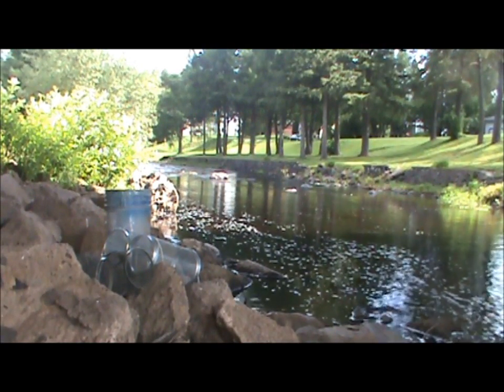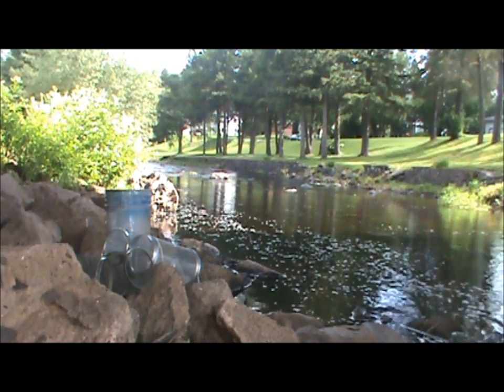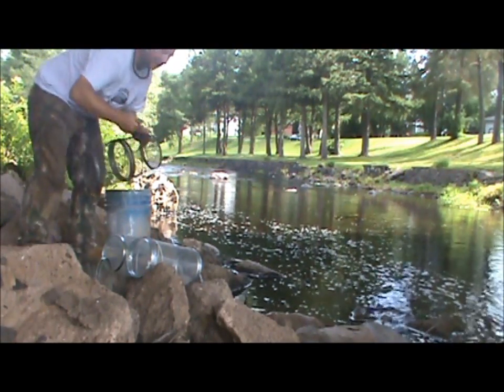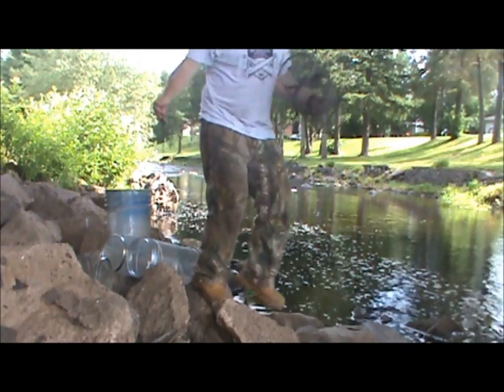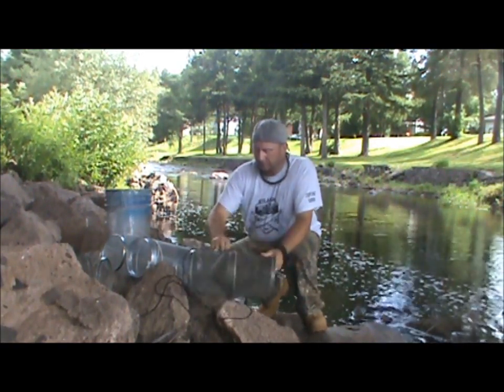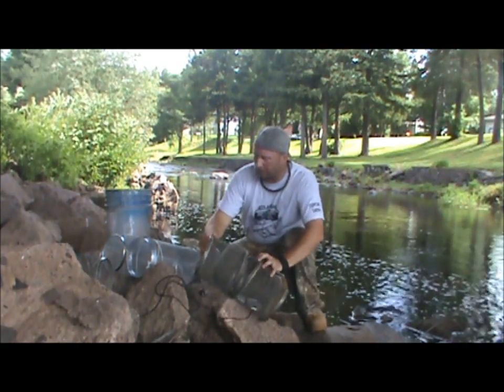Alright guys, I'm back. I've got some Bane. This is all I'm going to do — I'm going to take, try and get injured. Take each one of these minnow traps, open it up.